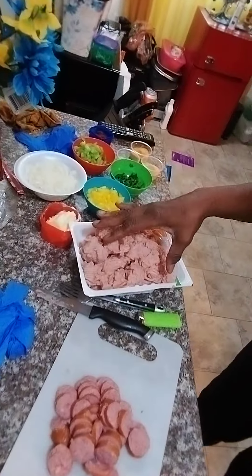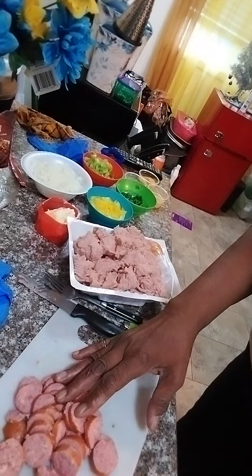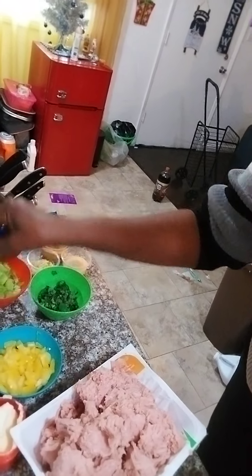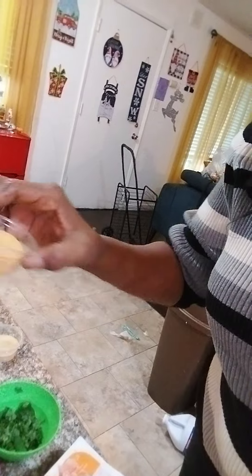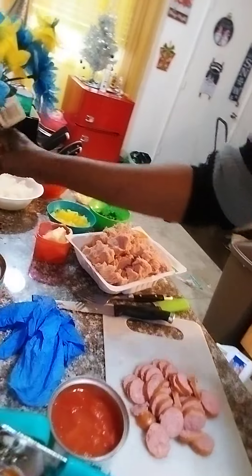I have some ground turkey here and I like to smash it up - I don't like that stringy stuff. I have some cut up beef smoked sausage, onions, yellow bell peppers, green bell peppers, spinach cut up really fine, garlic, chili powder, garlic powder, stewed tomatoes - two cans - a big can of tomato sauce, a chili pack, and I think that's just about it.